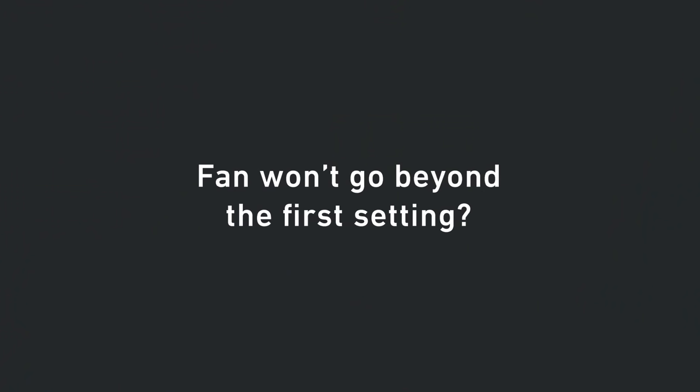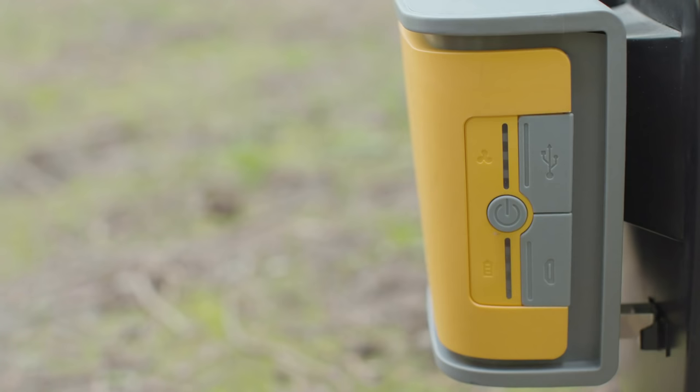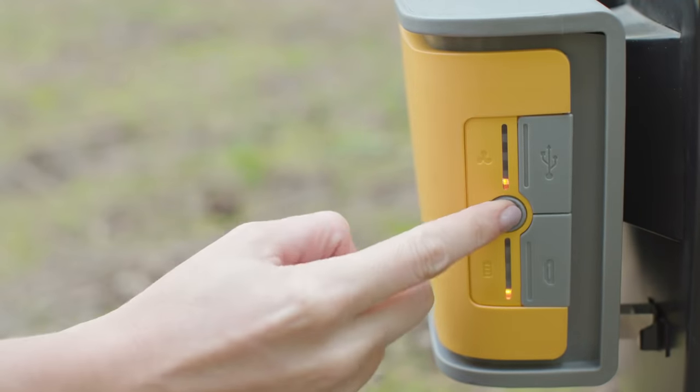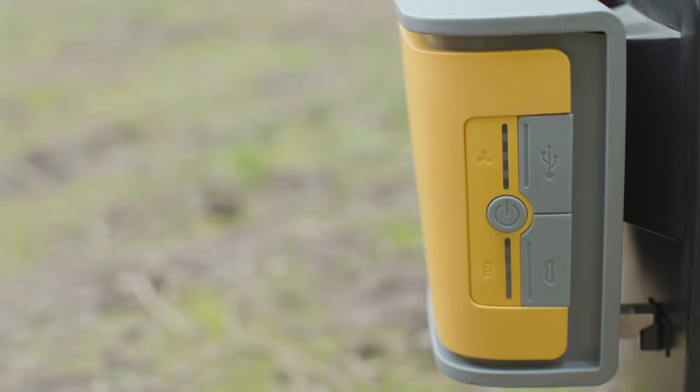Fan won't go beyond the first setting? Check your battery. Chances are you're in low power mode and the airflow system is running on low to ensure that you still have improved combustion, but it's telling you it needs to be recharged ASAP.